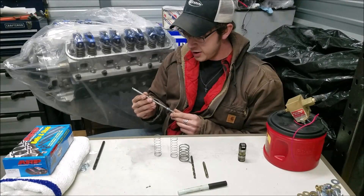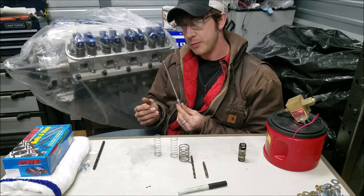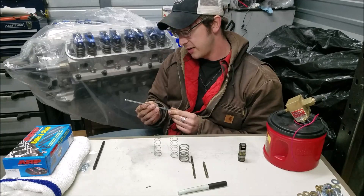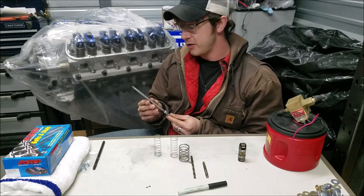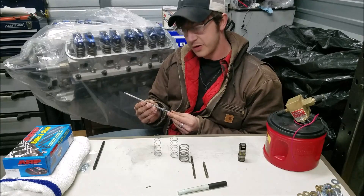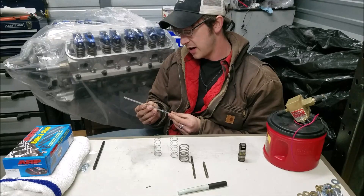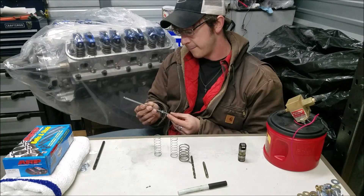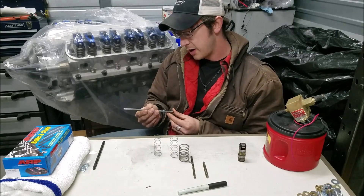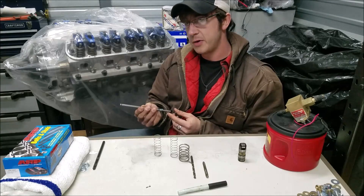Welcome. Today we're going to talk about making your own adjustable push rod, which is rather taboo, and I'll discuss why I actually advocate against doing this unless you absolutely have to. I'll tell the story of the situation I got into where I had to make one. The point of needing an adjustable push rod is to determine your proper push rod length for correct valve train geometry.